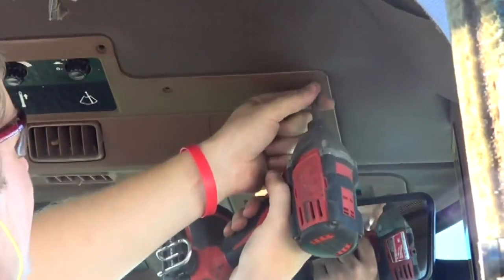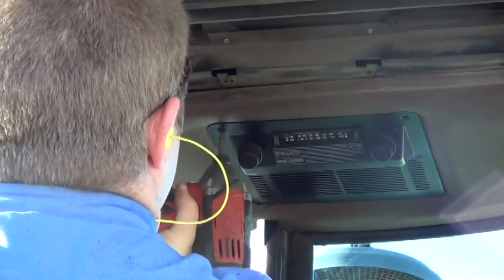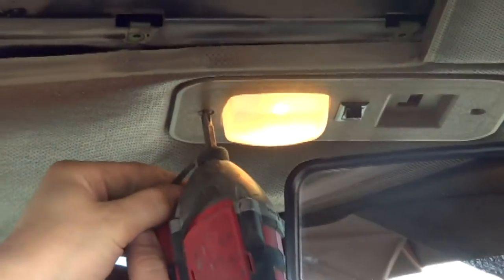Remove the 16 screws around the control panel. There are 6 screws that hold the radio into place. Make sure you keep track of all your screws and which ones go in which locations. There are two screws that hold the light into place.